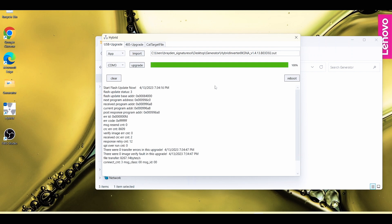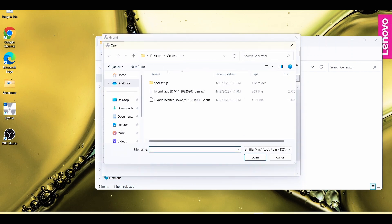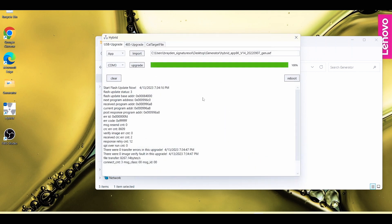And there we go. Now we want to make sure that we import the other file as well — that is very important to make sure that you get both files. We did the .out file, now we need to make sure we get the .axf file. Open that in Import, and once it's been selected, make sure you click Upgrade.